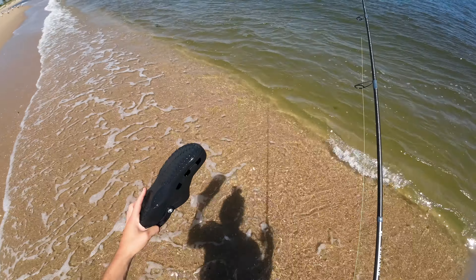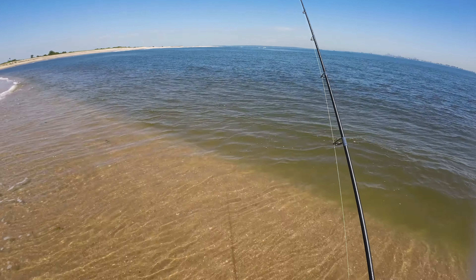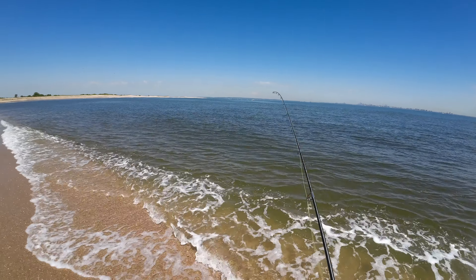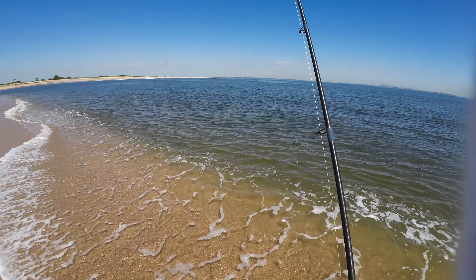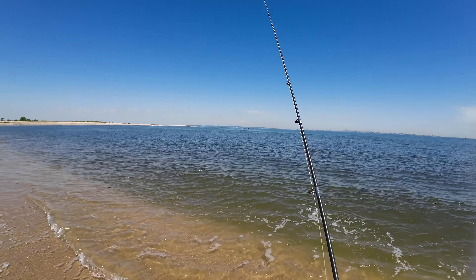I went a couple of hours without a bite and was starting to lose hope. The tide was also going out, and historically I don't do well in low tide — I've just not pulled out many fish during low tide. Things weren't looking too good, but I wouldn't let that stop me from trying. I drove all the way out here to fish and I had faith in the jerk shad.